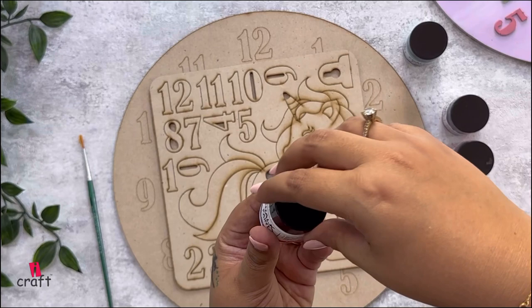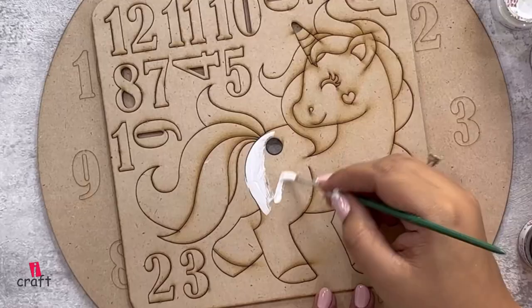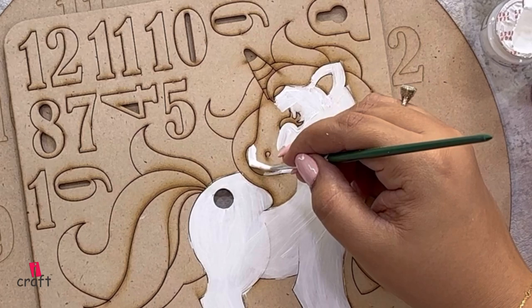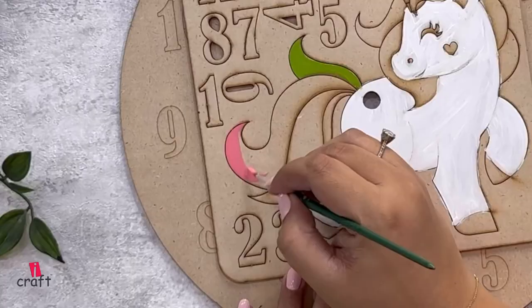We'll use white color chalk paint first to color our unicorn — it's a water-based paint. You can use it with water or without water. Do a very nice thin layer of paint. Once you do the white color, we will start painting with other colors and create this beautiful unicorn.